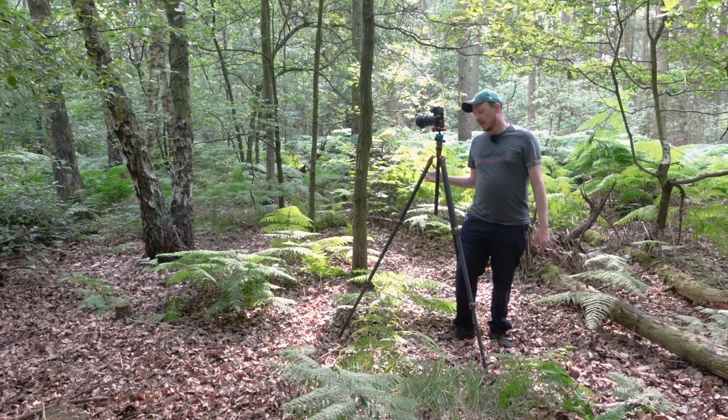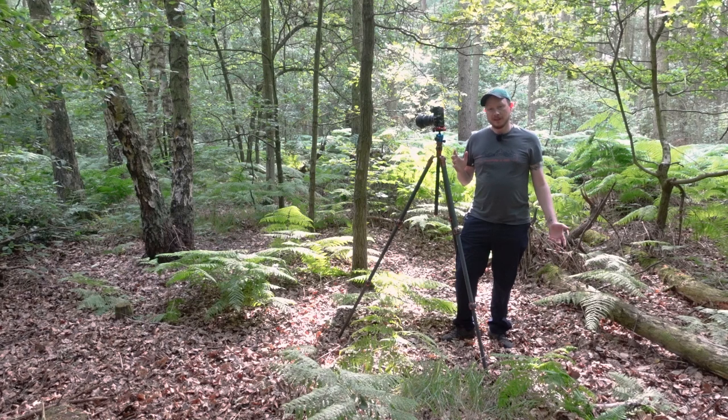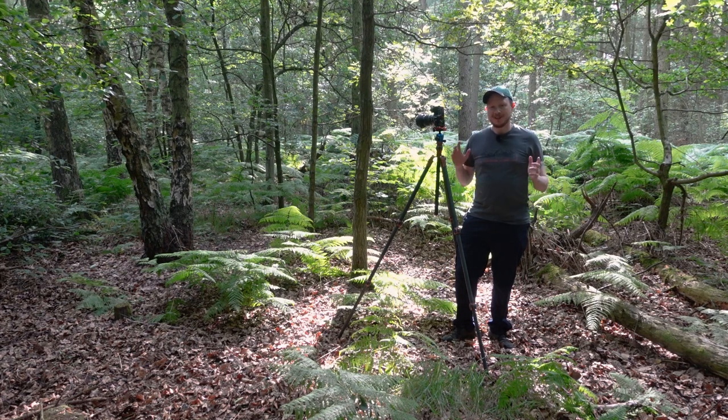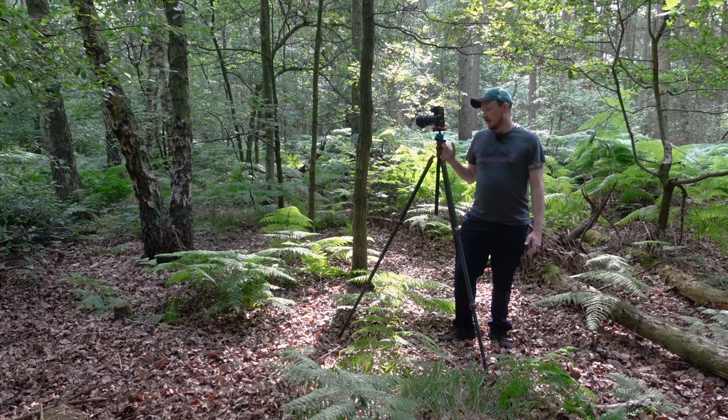Let's talk about essential item number three: a tripod. I recently made a video asking whether you actually need a tripod — spoiler alert, I came to the conclusion that most of the time you don't. Woodland is one of those areas where you can get away without it, but it is going to make life a lot easier. It's quite low light under the canopy of the trees, and you're going to be using quite long shutter speeds most of the time, unless you push your ISO up really high or open your aperture really wide. Handheld, you're going to get quite a lot of motion blur, so having the tripod really helps to get a nice sharp shot.